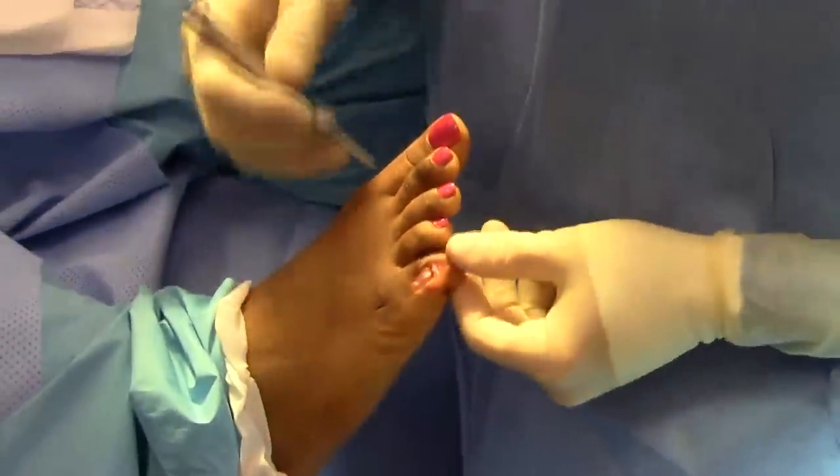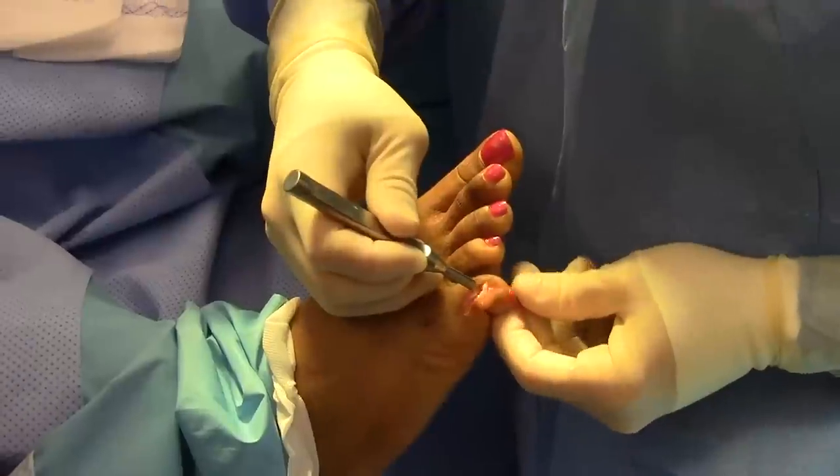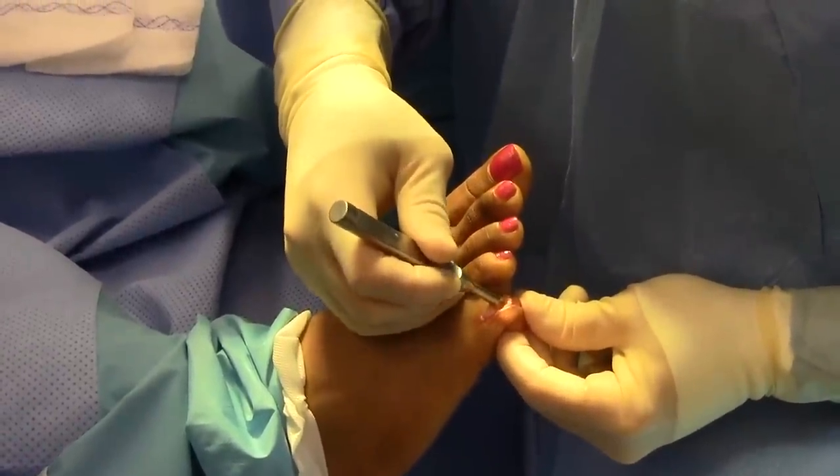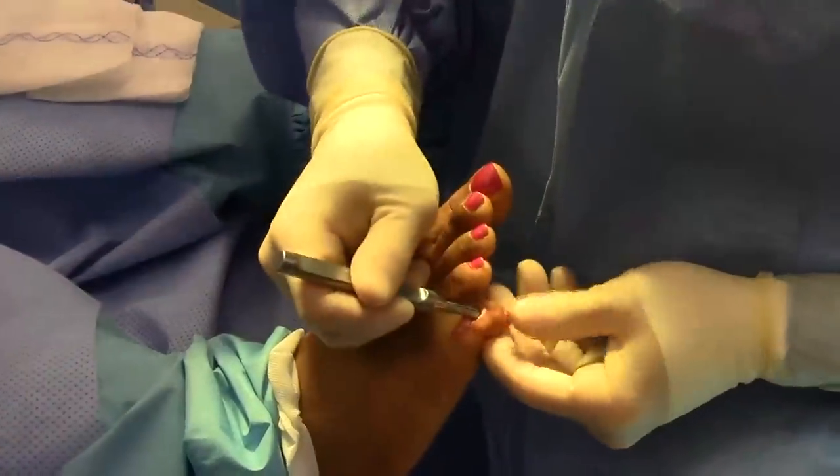Once the joint is resected, this is a broach that we use into the middle phalanx to prepare the bone for the implant, and it slips in there very nicely — it's a very sharp broach.